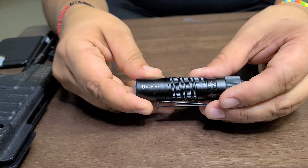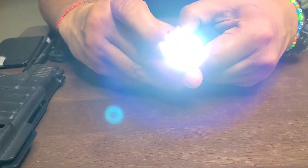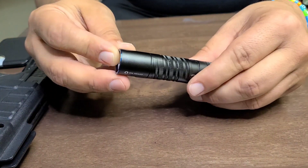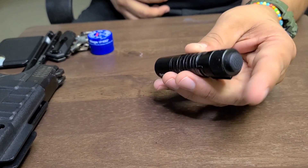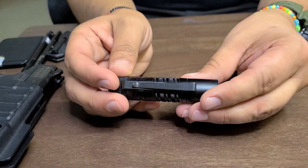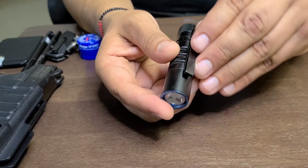This is the OLight M1T Raider. It has either five lumens or 500 lumens depending on which setting you want. It runs CR123 batteries, is IPX waterproof, cost me about forty dollars about two years ago, and weighs about 2.4 ounces.